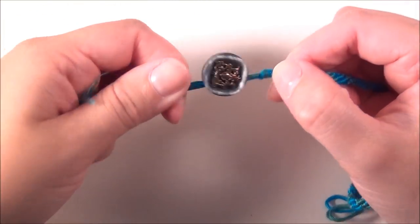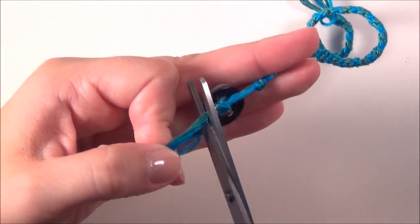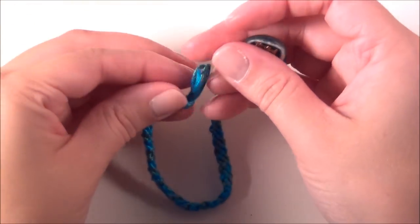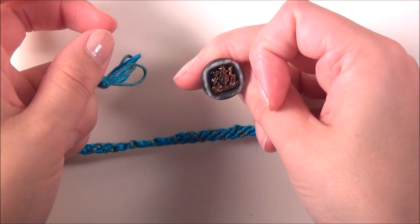Once that's pulled tight, trim the excess and your bracelet's ready. You just flip your button through your loop and you're good to go.